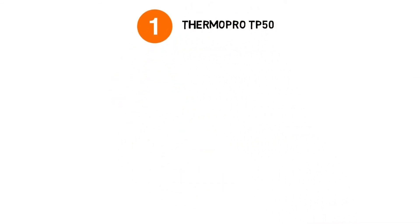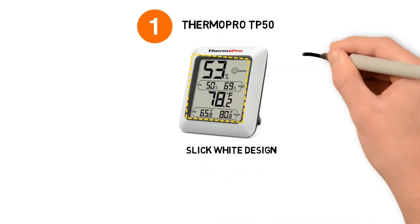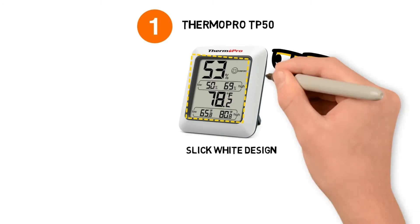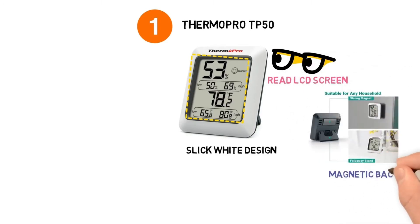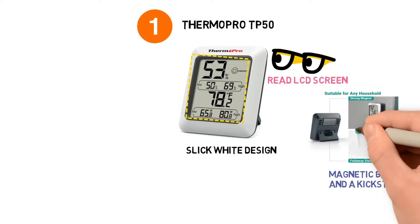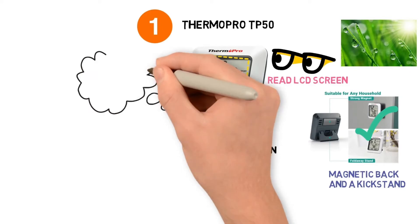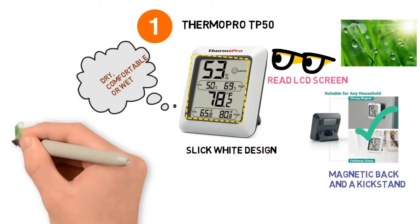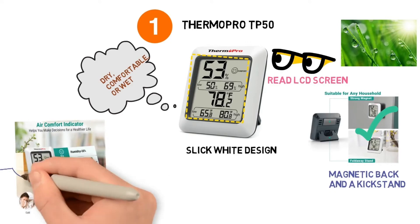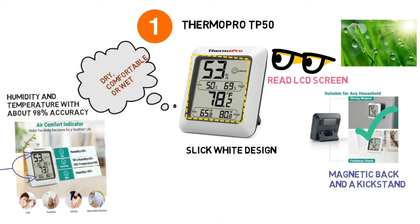At number one we have the ThermoPro TP50. This digital thermometer comes in a slick white design with touches of grey throughout. The TP50 is designed with a very easy to read LCD screen. It also comes equipped with a magnetic back and a kickstand so you can place it wherever it's needed. It has the ability to read humidity in the air, and with just a look you can tell if the area is dry, comfortable or wet. The hygrometer and thermometer will predict the highs and lows for humidity and temperature with about 98% accuracy.